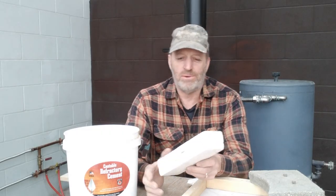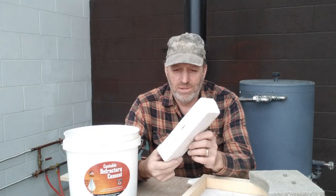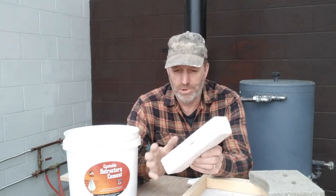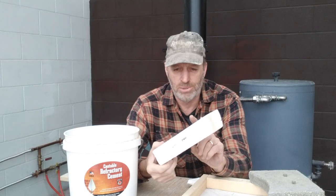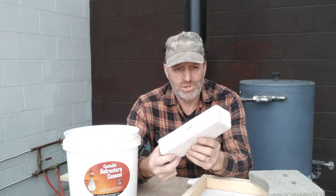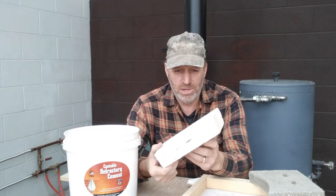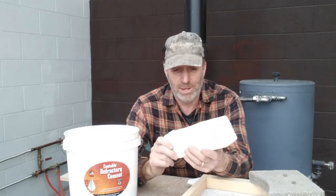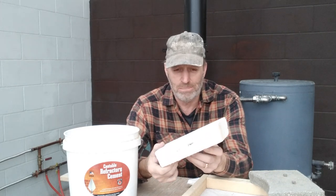When I was building my wood-fired heaters, I used a lot of this stuff in the construction. This is a ceramic fiber board — a high-temperature insulation board. I put this stuff around the burn chambers to insulate and confine the fire to get it up to a high temperature so I can get a good clean burn.